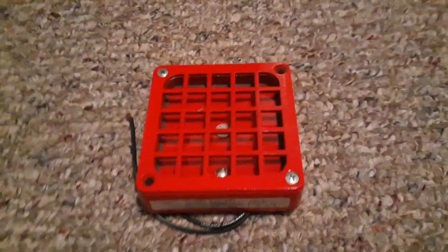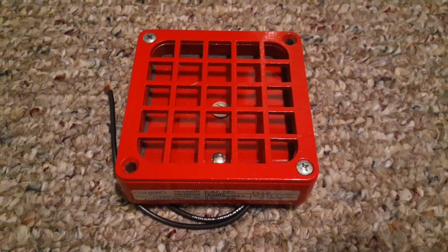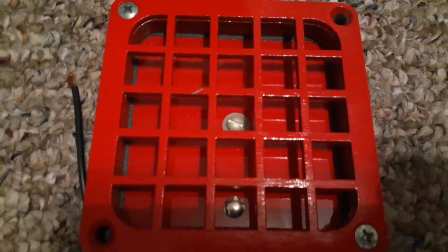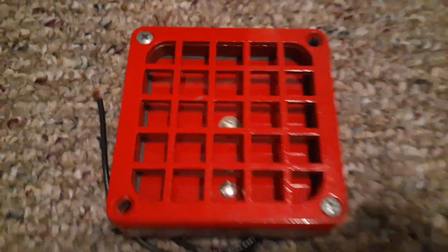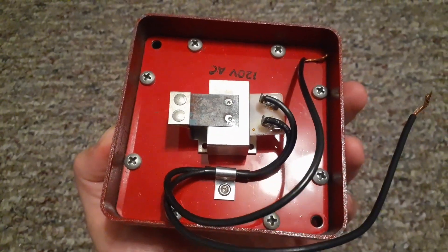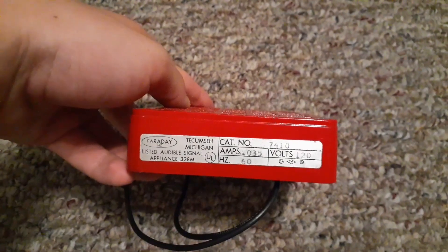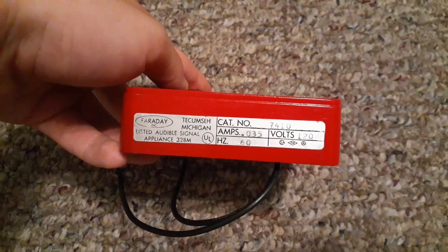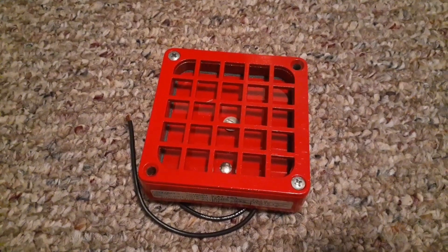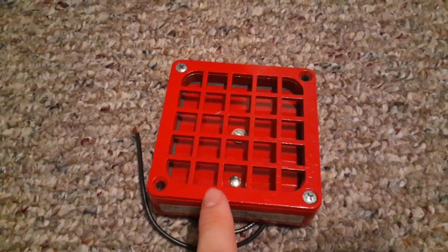The next alarm is my Faraday 7410 horn. This is a very rare horn and unique in some ways. It has a completely flat diaphragm and an extremely small electromagnet, which is probably why it's not that loud. The label reads 7410, 120 volts AC. I only know of one other collector who has this horn — Faraday 4051 has one of these. I also got this one brand new in the box.